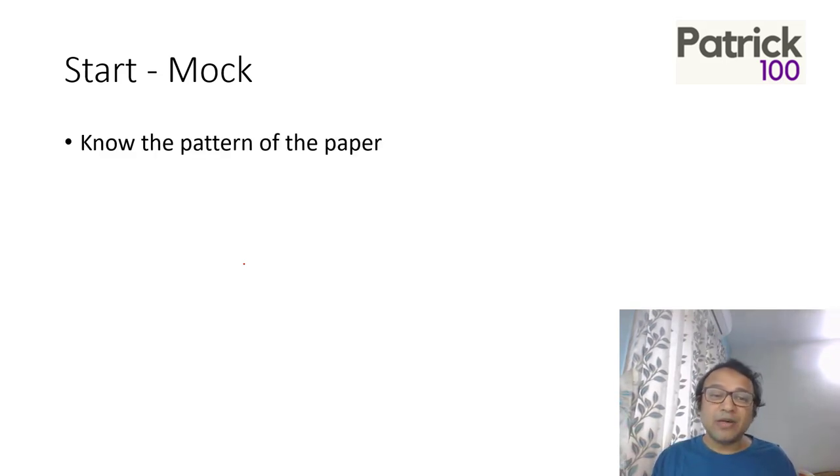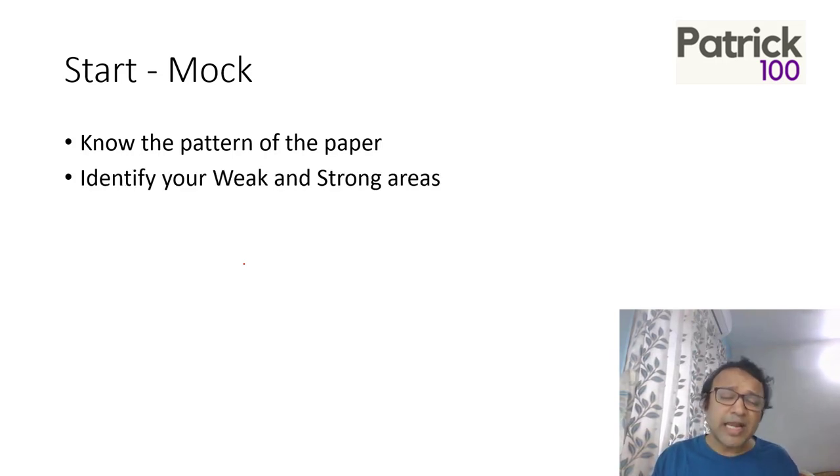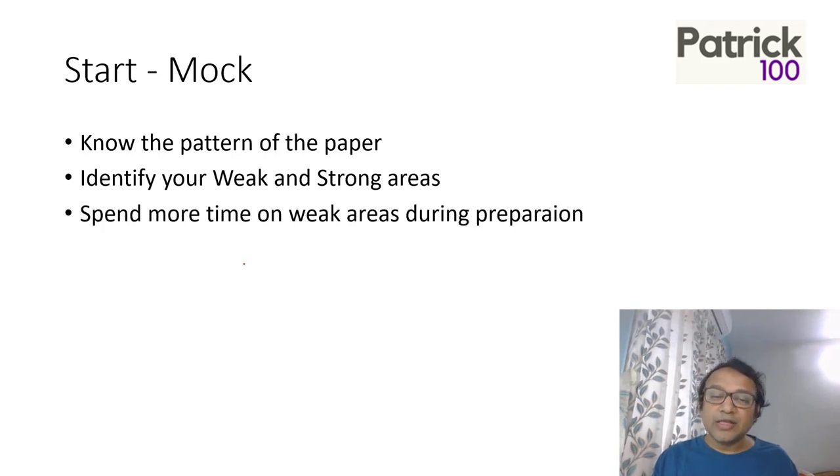Writing a mock helps you understand the paper pattern. For example, in DILR the questions in CAT are quite different from other examinations. Similarly in Verbal, there is no grammar or vocabulary in the exam, so why focus on that while preparing? A mock also helps you identify your weak and strong areas. Since some colleges have sectional cutoffs, focus more on your weak areas during preparation.